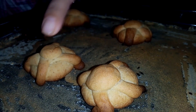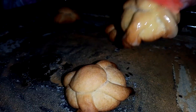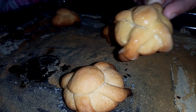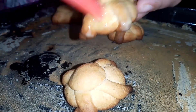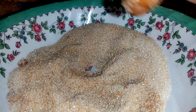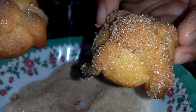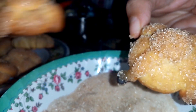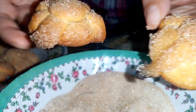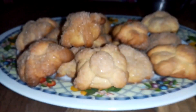Estas son las que no tienen azúcar. A estas les vamos a poner un poco de margarina o mantequilla, lo que tú tengas, y la vamos a pasar por el azúcar. Mira cómo queda, y mira cómo queda cuando ya la metemos al horno con azúcar. Prácticamente son iguales. Te doy dos opciones para que mires cuál quieres: esa o esta, que no tiene mucha diferencia.